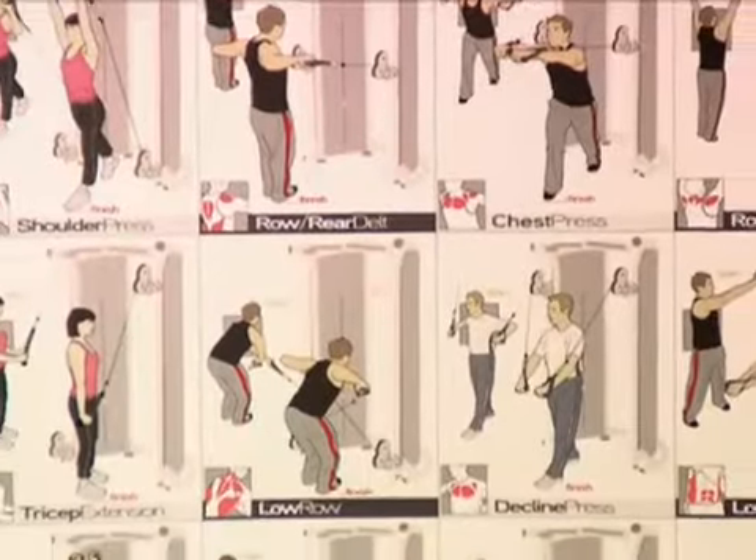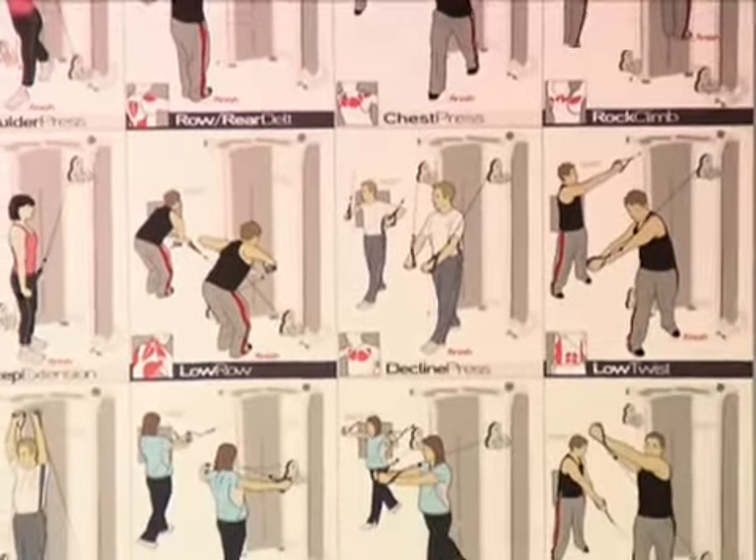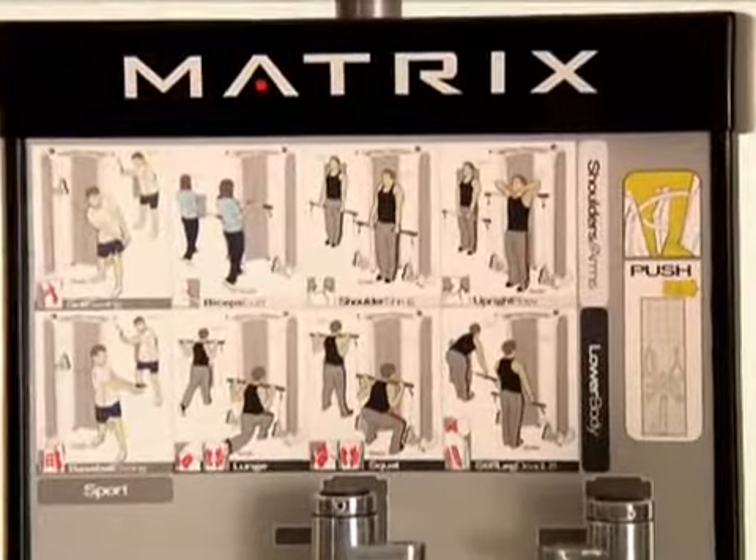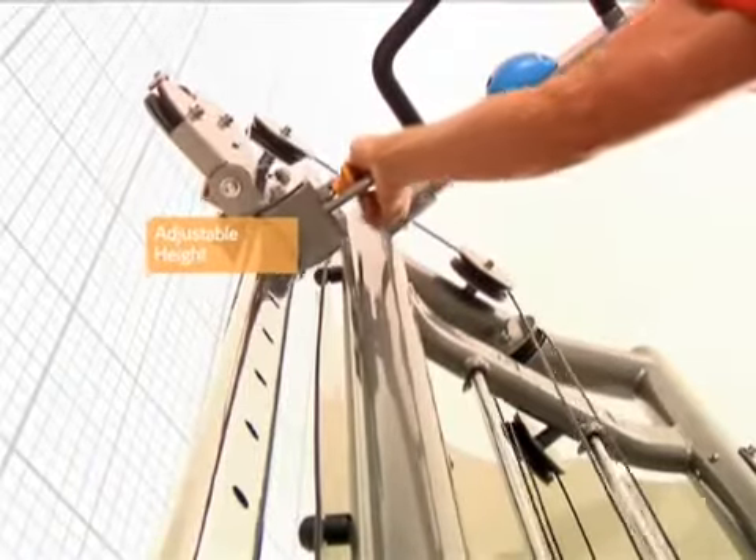Instructional charts with enhanced graphics help users quickly learn key exercises and clearly define the correct movements from start to finish. In addition to the multiple training tools,